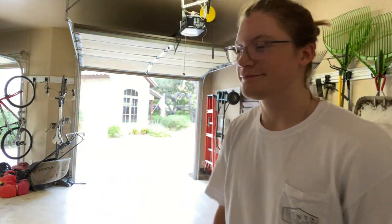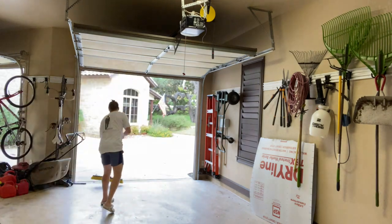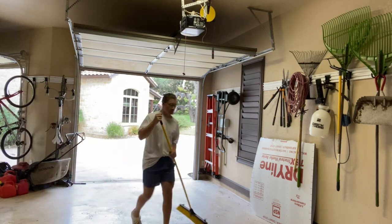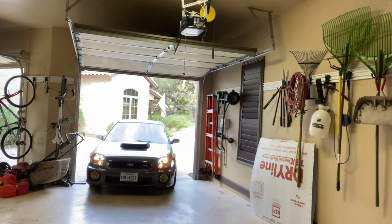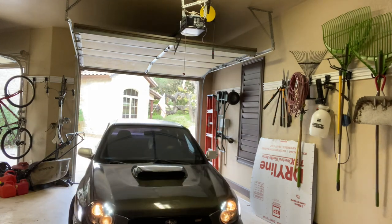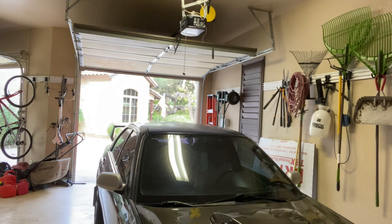Hey, I'm Justin and this is my WRX project. I recently got a bug eye, I've done a couple things to her, and today I'm going to paint the wheels.